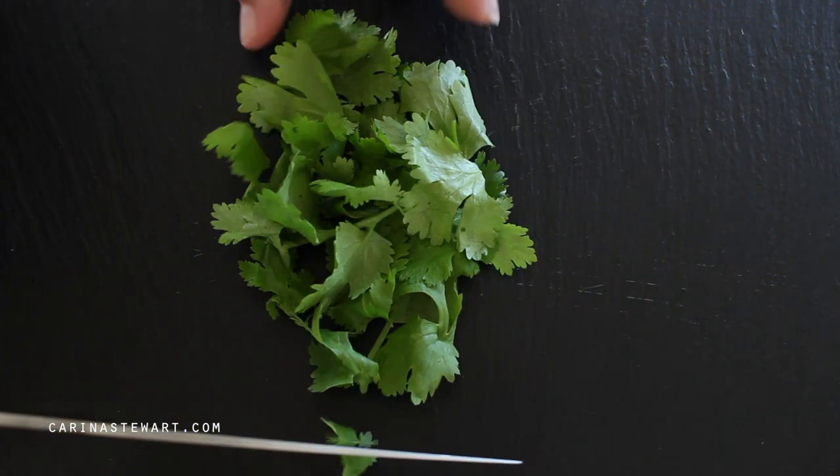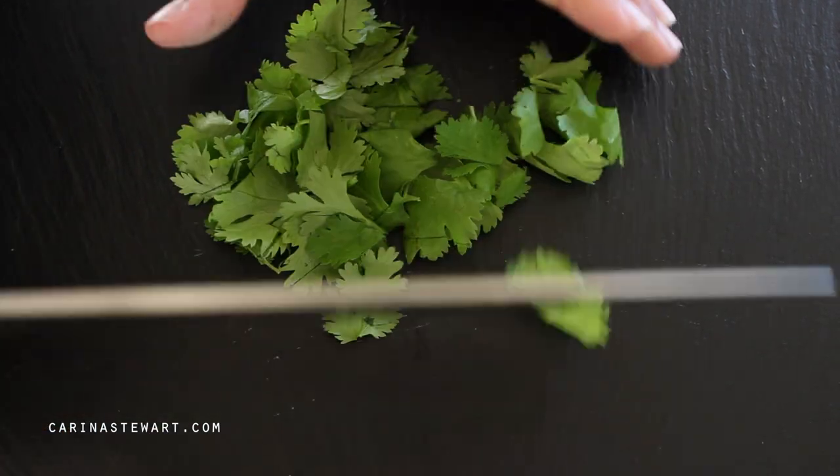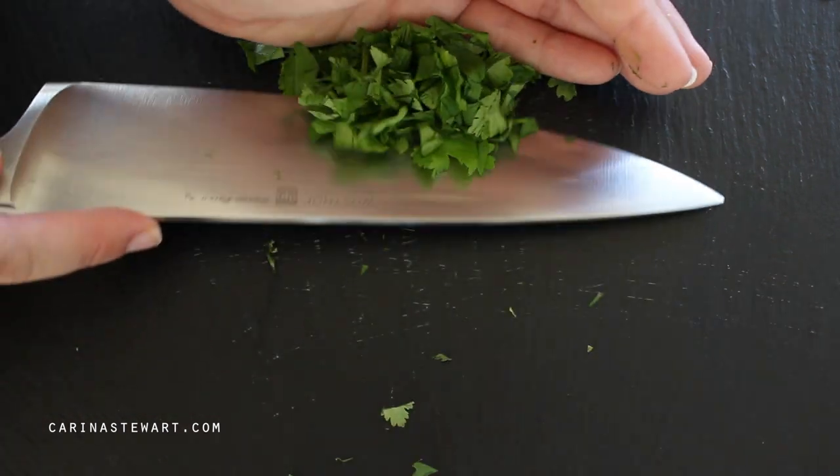Even if you're not a fan of the flavour, coriander or cilantro is pretty key in guacamole. Run a sharp knife through it and slice it quite fine. Add it to the bowl with the rest of the ingredients.